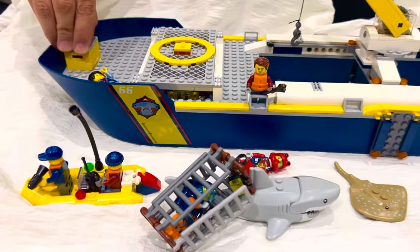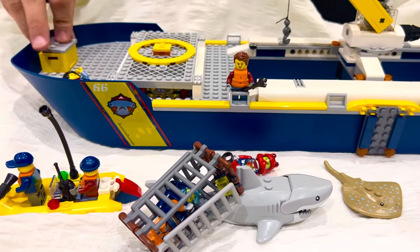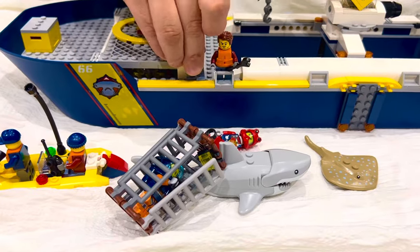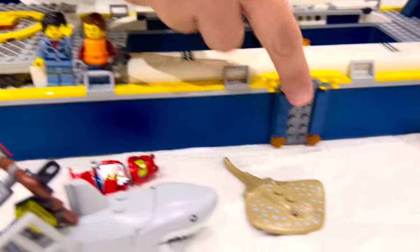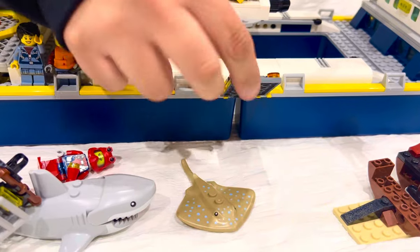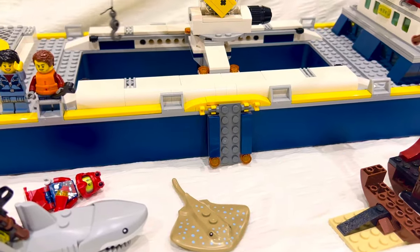This over here is also a container, so you can remove the cover and put things inside. We have these two little people on the side. On both sides of the ship we have this kind of ladder — or actually a plank — that goes up and down.